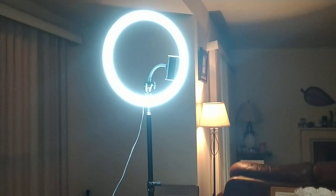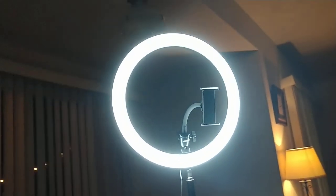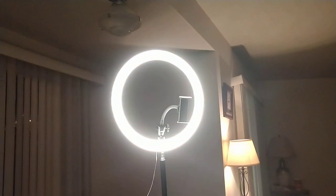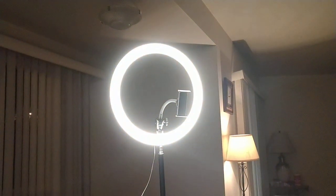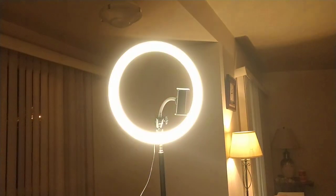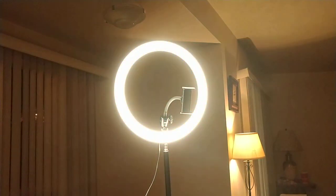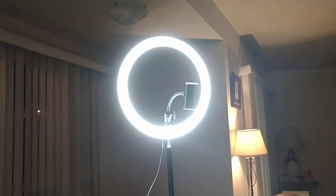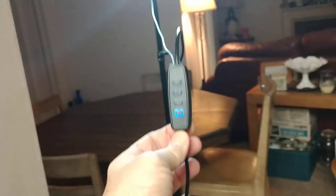This is a Bauer, and it holds your phone right there. The lights have 12 different settings, which is really cool. It gives you a warm lighting, a bright light, a subtle light, and it also gives you a remote control.